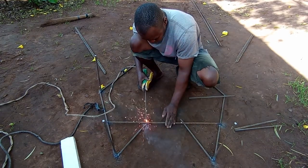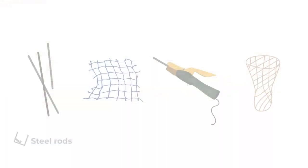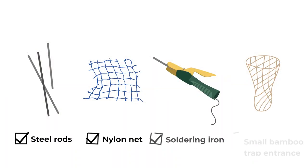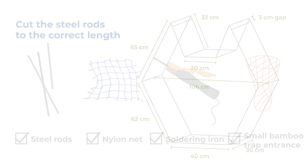To begin building, let's have all materials out that you will need: steel rods, netting, and soldering gear. Once you have all materials needed, let's begin assembling our traps.